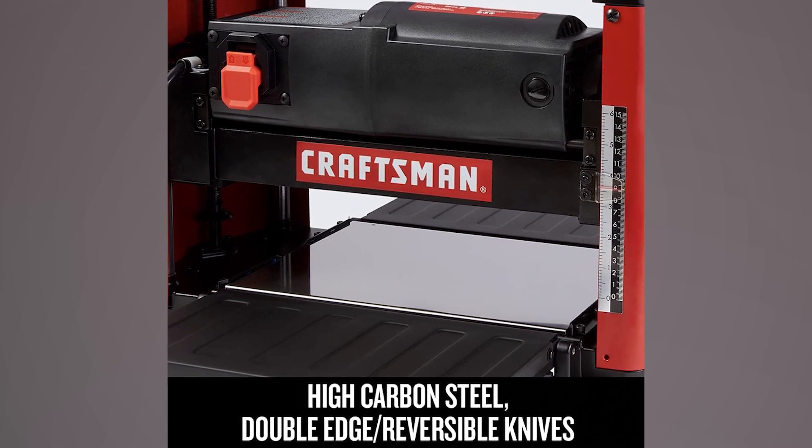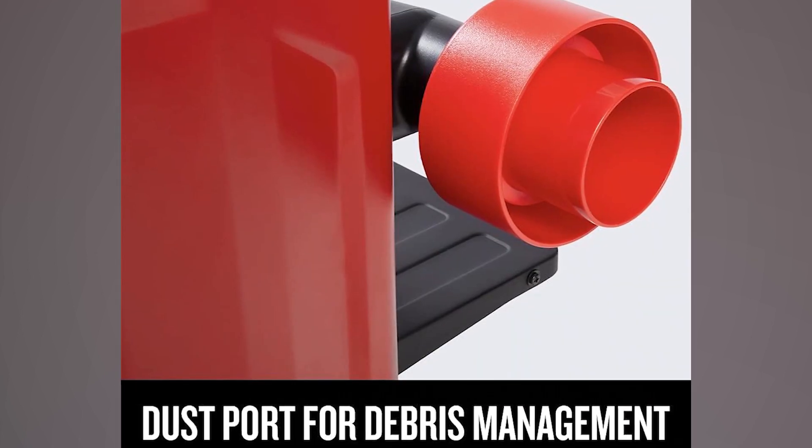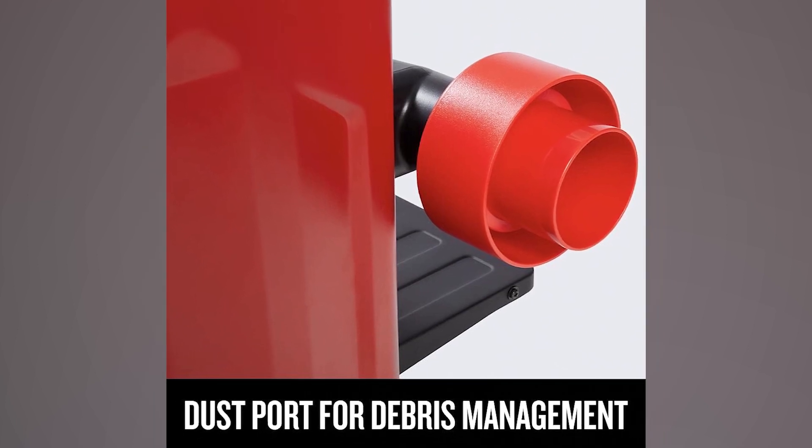Additionally, it features high-carbon steel, double-edged, reversible knives, providing a longer cutting life. To maintain a cleaner workspace, the planer includes a vacuum port for efficient dust collection.